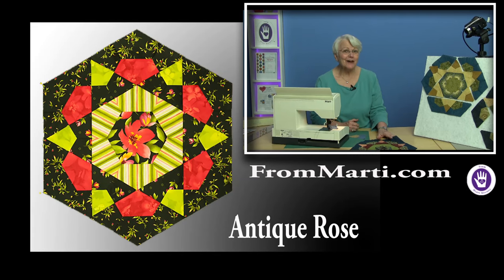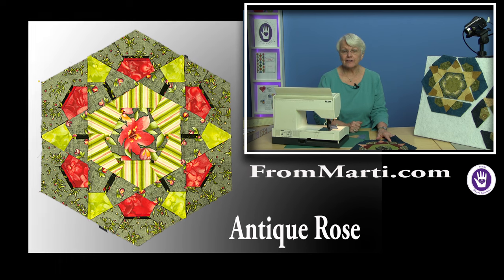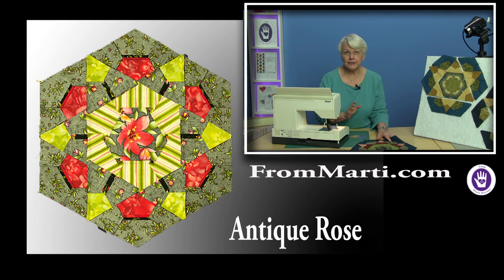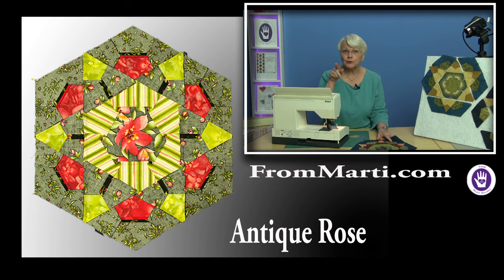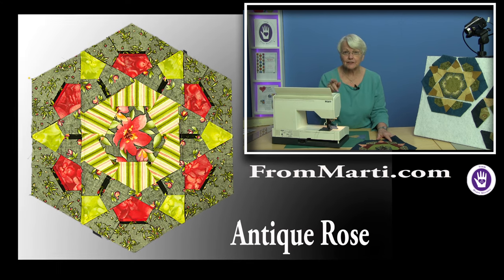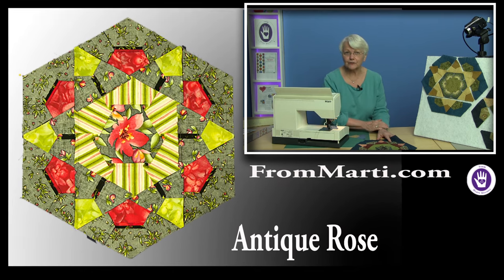I'm Marty Michelle. I want to show you something about set-in seams. For years I've said don't try to pivot on a set-in seam because I liked the swirl pressing and my seam allowances all going in the same direction at every intersection.